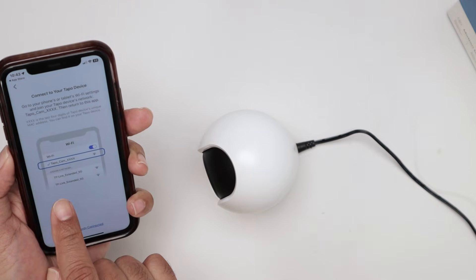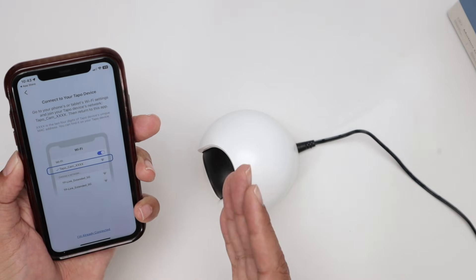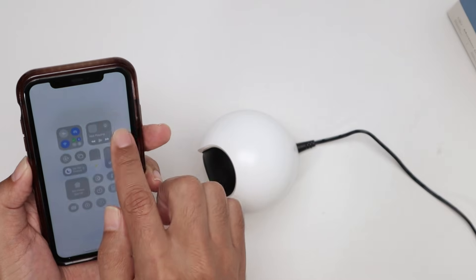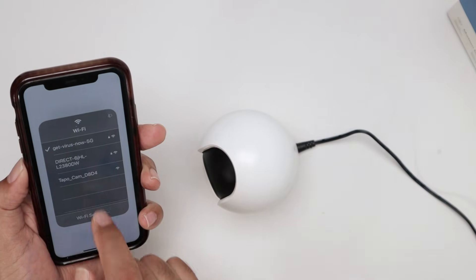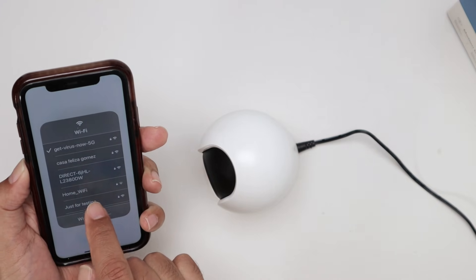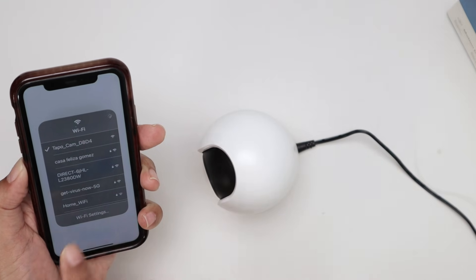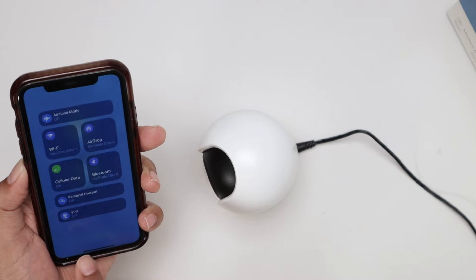Once you see red and green, come back to the app. Here you just need to look for the camera's signal — it's not the Wi-Fi from your router, it's the camera's own signal. Just connect to this one. It's the same on Android; just look for a TAPO cam. It starts refreshing, so just look for it. Then it connects to the camera and becomes blue — it's ready to go.